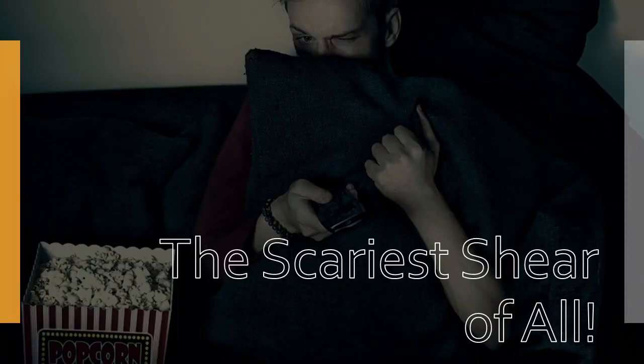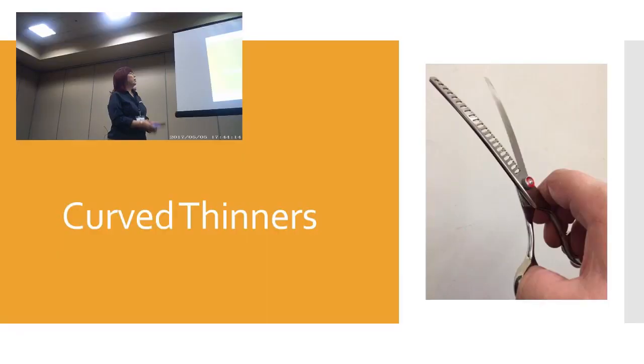All right, so are we ready for the scariest shear of them all? Drum roll — this is the last one. How many of y'all have seen those? I had to order one off Amazon in order to show it and play with it in practice. But a curved thinning shear — what are they thinking? So far, the hairstylists haven't found that shear, and I'm hoping they never do. I've just seen them with the groomers.